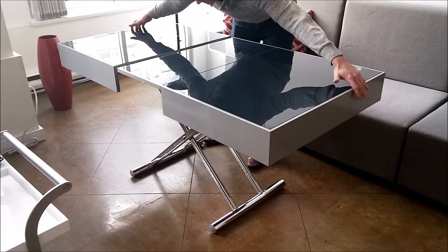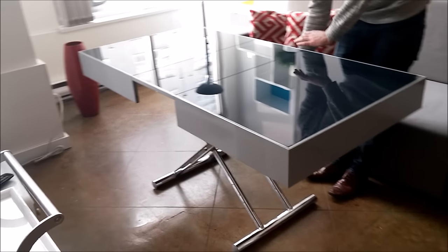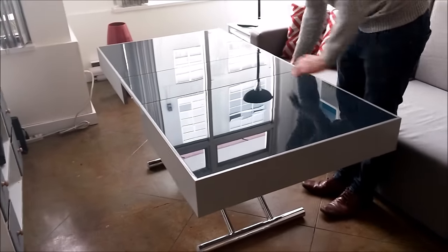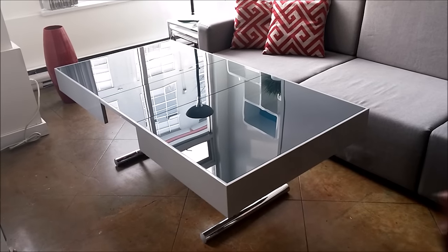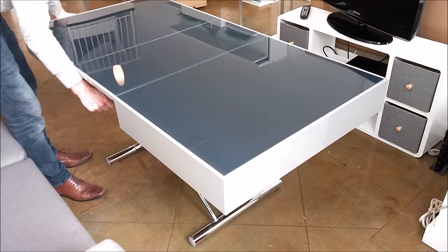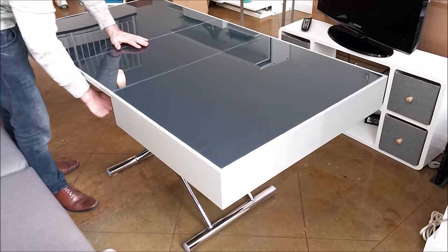The table can be raised or lowered to your desired height, whether it has the extension inside or not. Wherever you let go of the latch, it will lock in place and stay at that height. So you can raise or lower this whether it has the extension inside or in the smaller form.